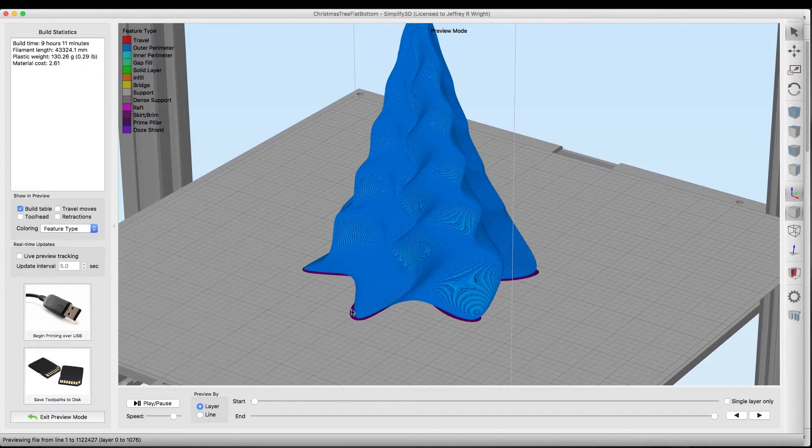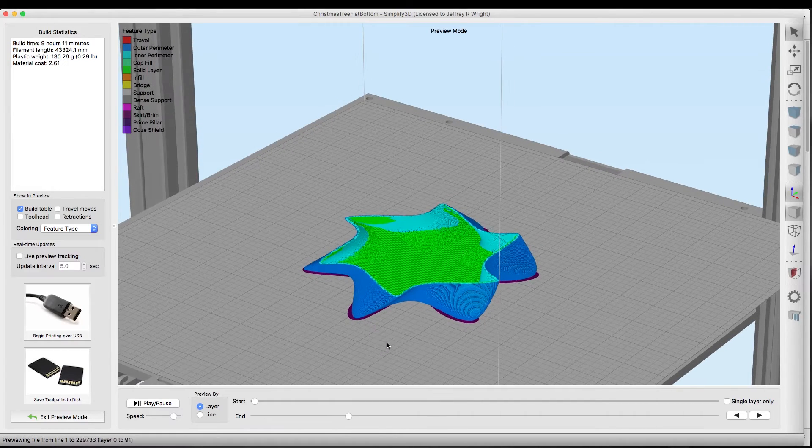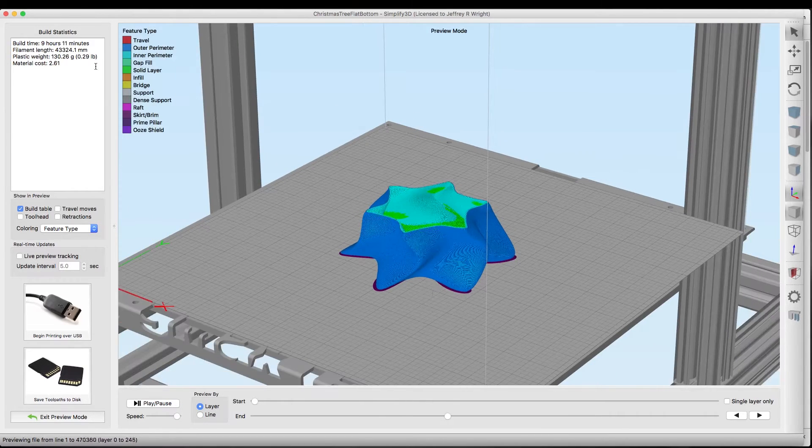Remember we're running a brim instead of a skirt and that'll keep the model from warping on the edges. As you can see there's no infill, so this will basically just be hollow walls — I want four perimeter layers so it's pretty thick. It says it's going to take 9 hours and 11 minutes and it's going to use 0.29 pounds or 130 grams.